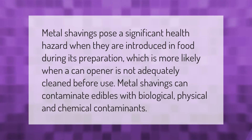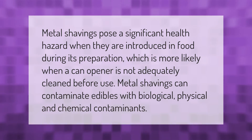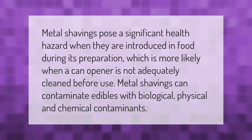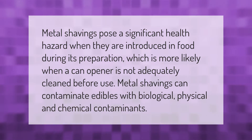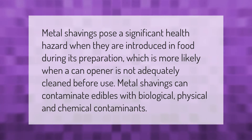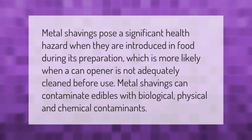Metal shavings pose a significant health hazard when they are introduced in food during its preparation, which is more likely when a can opener is not adequately cleaned before use. Metal shavings can contaminate edibles with biological, physical, and chemical contaminants.